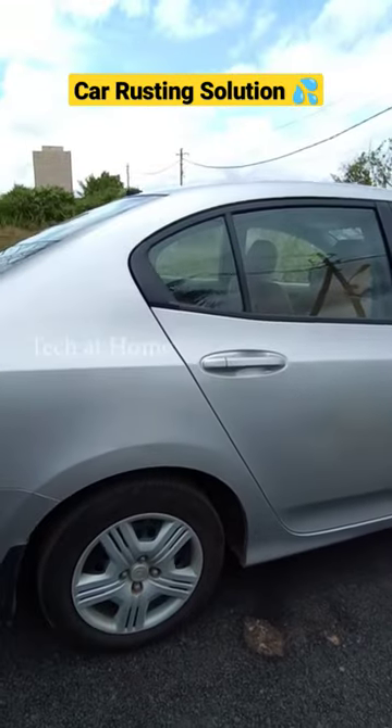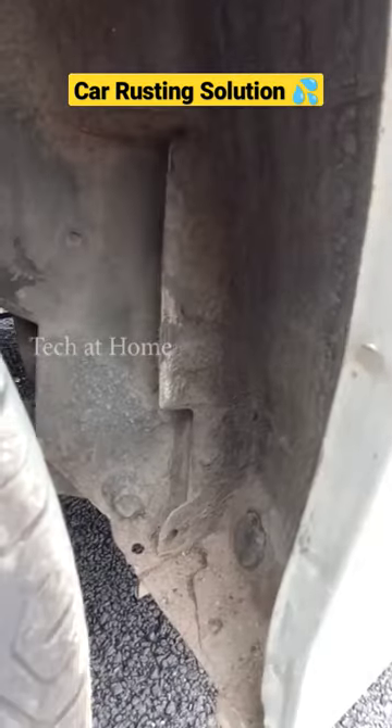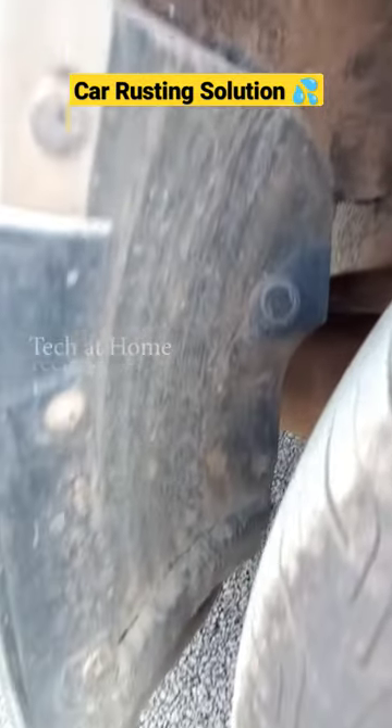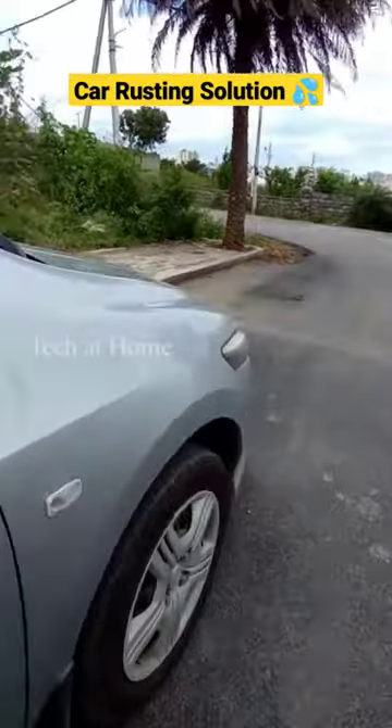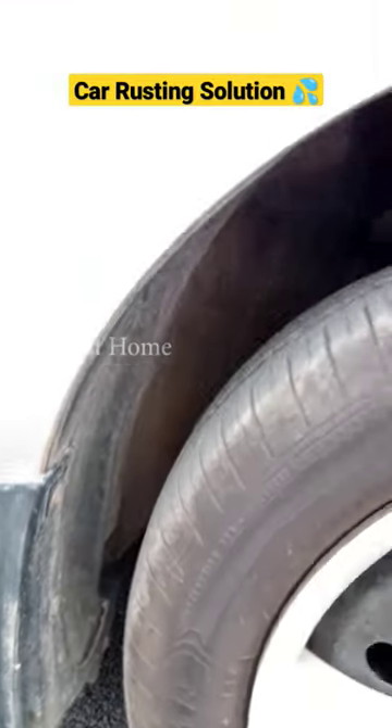This is the area of the car where most of the mud accumulates when you drive. Mud can hold moisture and this can lead to corrosion and rusting issues, so it's always better to clean the wheel arcs and the mud guards.